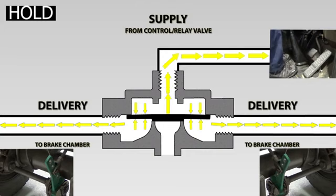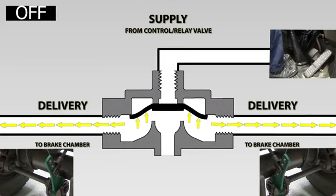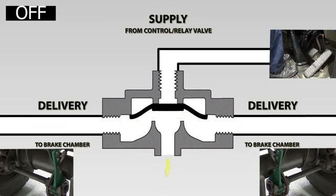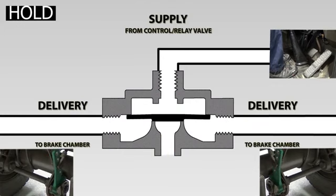When the driver releases the brake application, the air pressure above the diaphragm is released back through the control valve. The air pressure below the diaphragm lifts it, opening the exhaust port, allowing air in the brake chambers to exhaust quickly through the quick release valve exhaust port, rather than having to travel all the way back to the control valve.